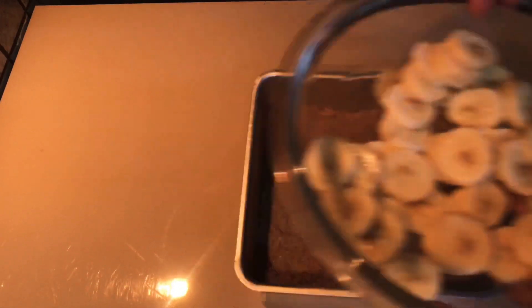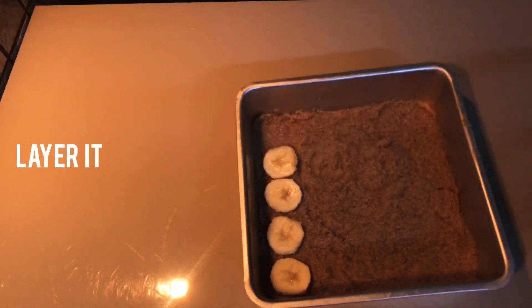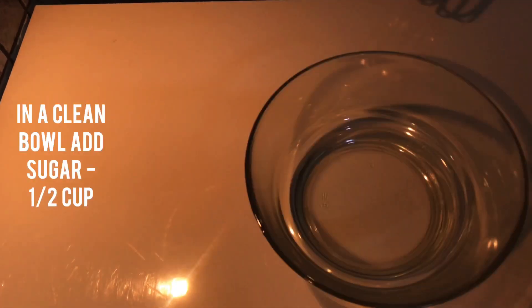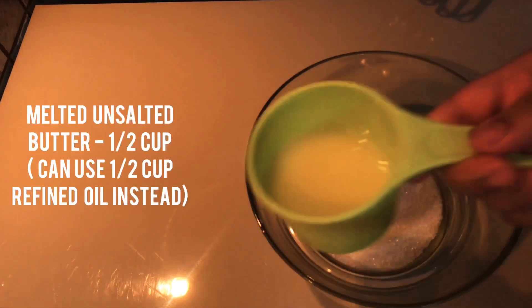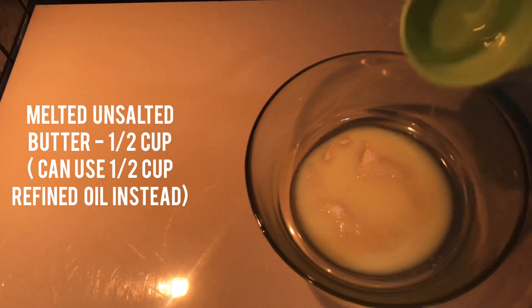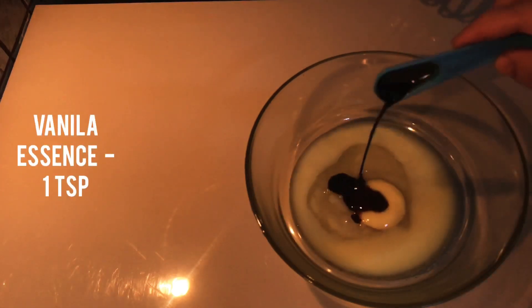Add 2 cups of flour to the plate, add 1 cup of water. Then add 1 cup of butter, 2 cups of milk, and 2 cups of melted butter. Add an egg and add a teaspoon of vanilla essence as well.